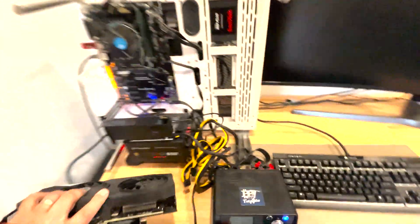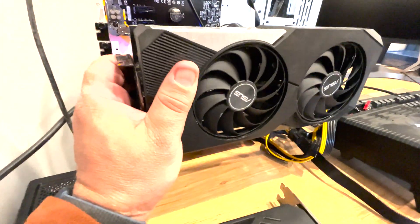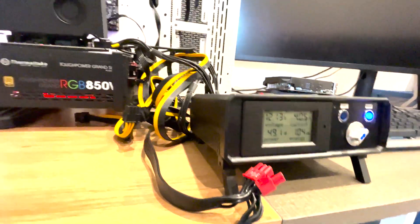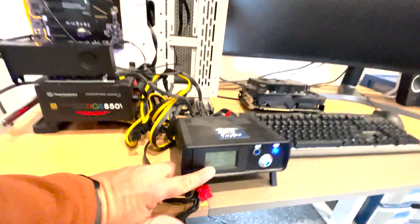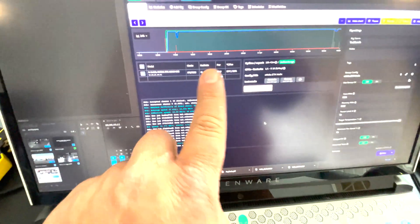I'm going to give you a quick size perspective here. You can see the A2000 profile next to the 3070 — quite a size difference — and the Zotac mini looks huge compared to it. Now, the meter is reading 48.5 watts off that riser. The software says 70 watts, but I'm trying to reconcile that because there's only a little parasitic loss — not a 30-watt difference. This thing is really only using about 50 watts, and we're up to 41 megahash on it.